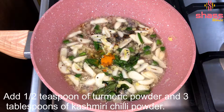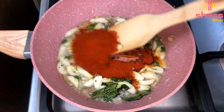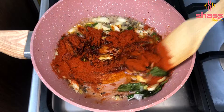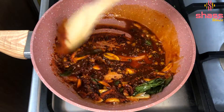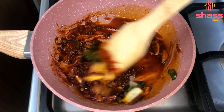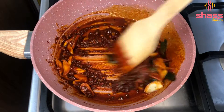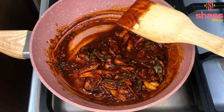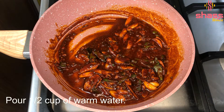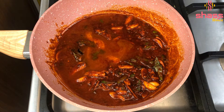Add a little flame to low flame. Add 3 tbsp of Kashmiri chili. Add 1 tbsp of salt. Add 2 tbsp of masala. Add 2 cups of fresh chocolate. Add 1 cup.